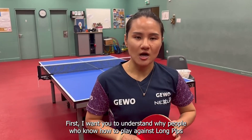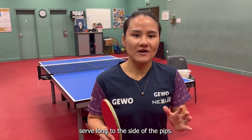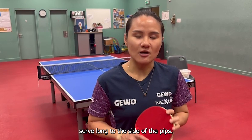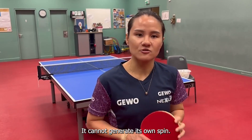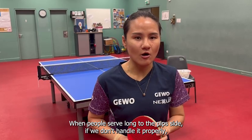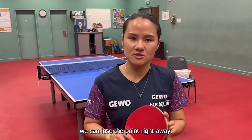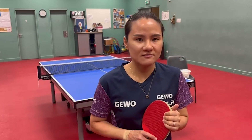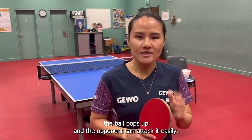First, I want you to understand why people who know how to play against long pips serve long to the side of the pips. The reason is long pips is different from smooth rubber — it cannot generate its own spin. When people serve long to the pip side, if we don't handle it properly, we can lose the point right away. Or if we don't return it well at all, the ball pops up and the opponent can attack it easily.